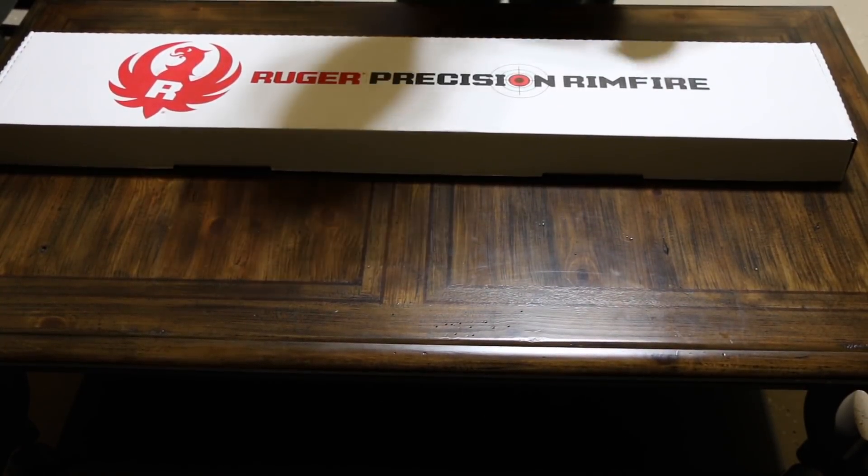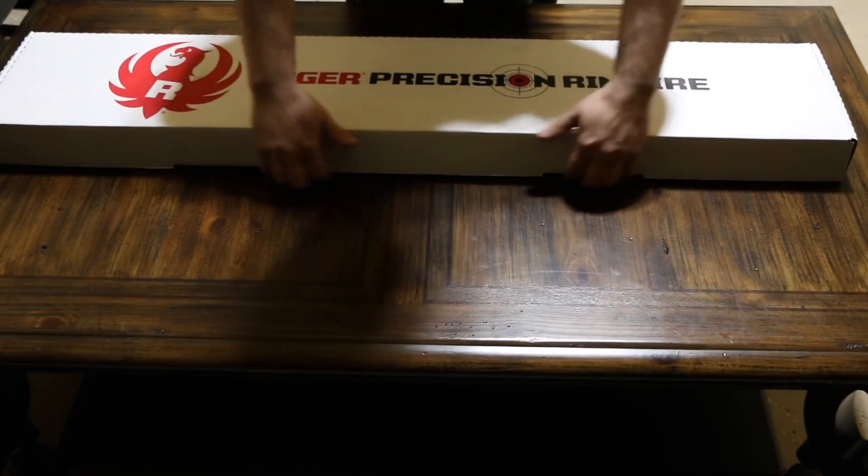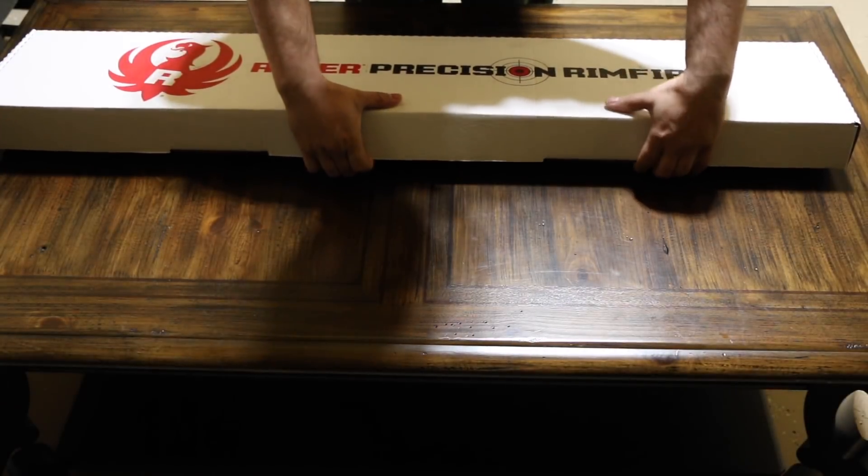This is a quick unboxing and overview of the Ruger Precision Rimfire.